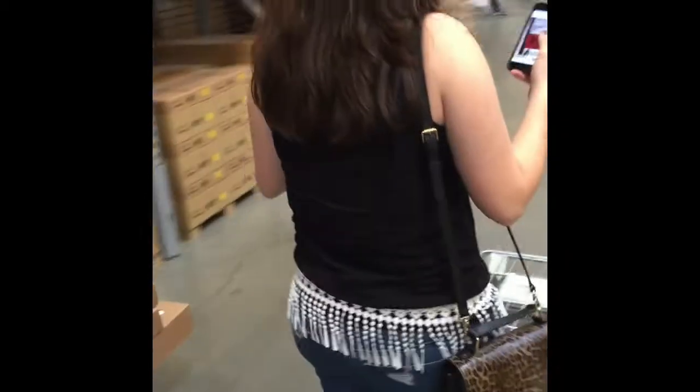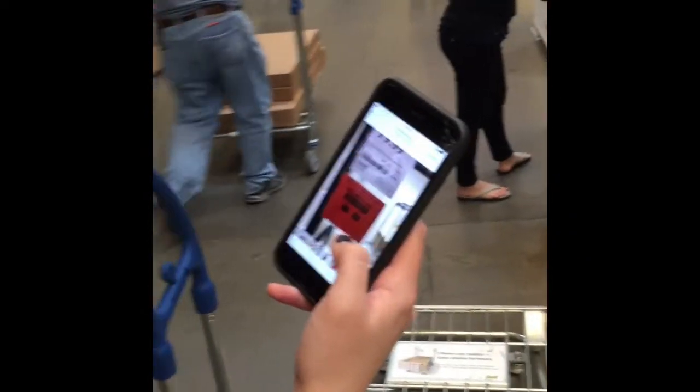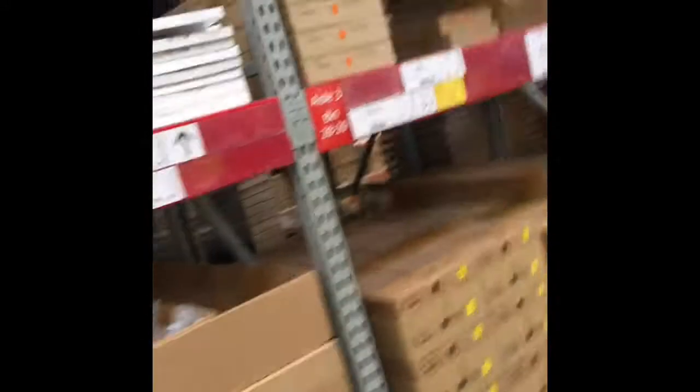This thing is in aisle one. Aisle one — which one? This thing. Look out, Hailey — sorry. Aisle one, bin 83. So this is 28.